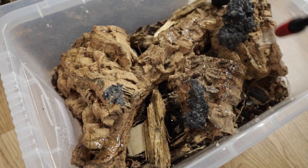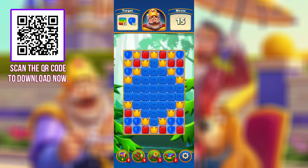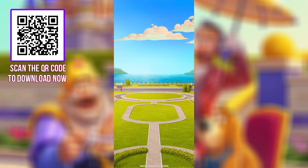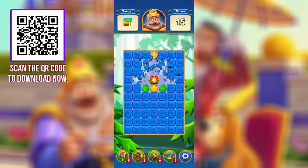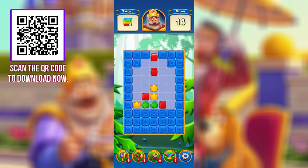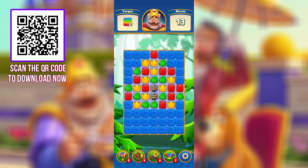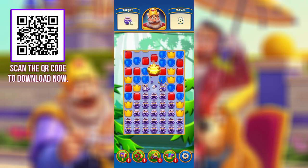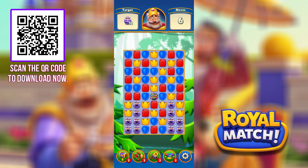Before we begin I just want to give a quick shout out to the sponsor of today's video, Royal Match. Royal Match is a match three puzzle mobile game where you can help the king build and renovate his castle to its former glory. The game is completely free, does not require internet to play, and there are no in-game ads. So you can just chill, unwind and match up the colours. Click the link in the description below or scan the QR code to download Royal Match today.